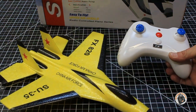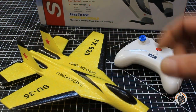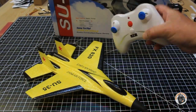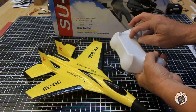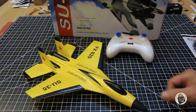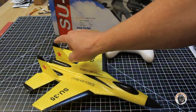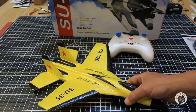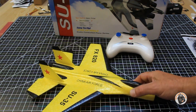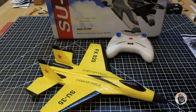It comes with a very large controller compared to the other Flybear planes I have flown. It takes three AA batteries to power the transmitter. The plane does require a minor amount of assembly — the vertical stabilizers are not attached. I attach those with some foam tack glue, but you could use hot glue or some other foam-safe glue. It comes with a nice carrying box.